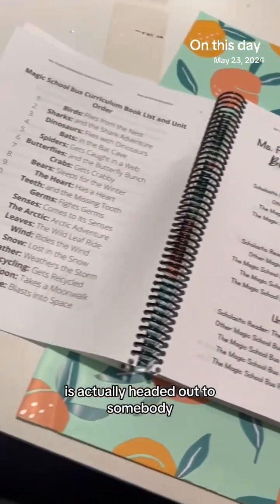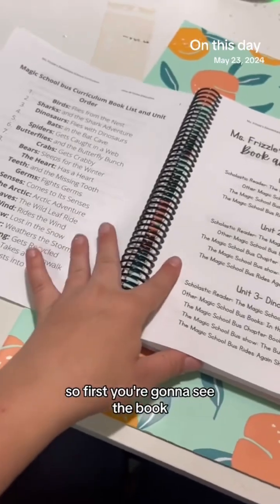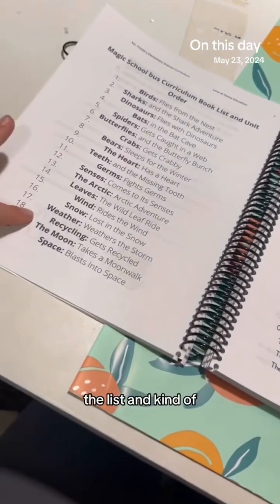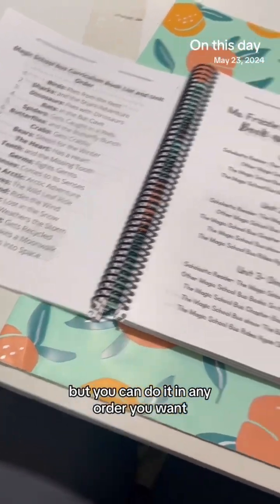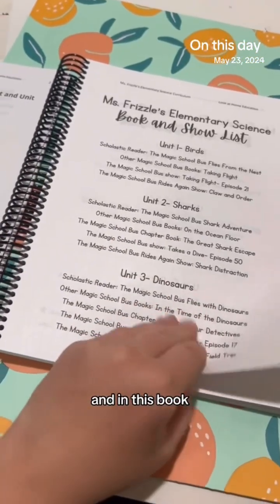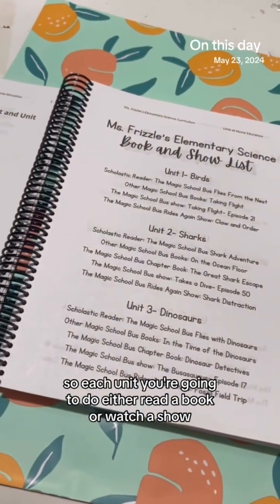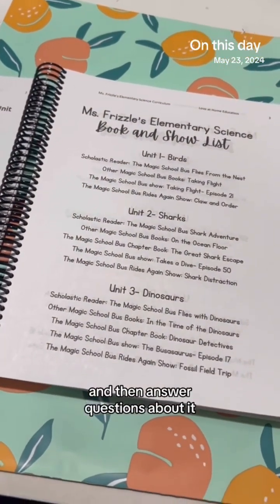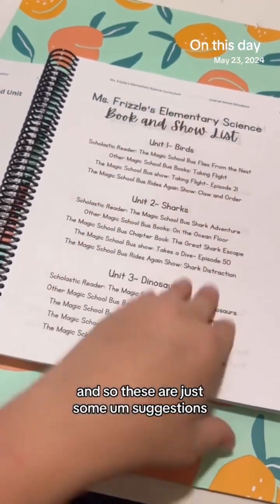This is actually headed out to somebody, so I figured I'd get a good video before I sent it out. First you're going to see the book and list, showing what order we generally do it in, but you can do it in any order you want. It's a book and show list, so for each unit you either read a book or watch a show, then answer questions about it and have your child write about it — these are just suggestions.